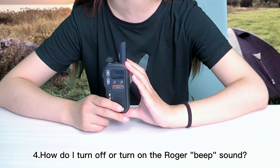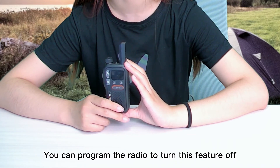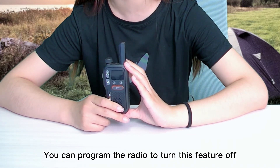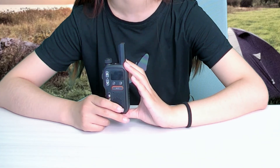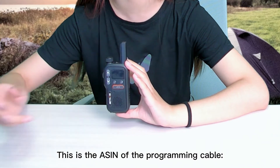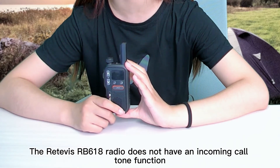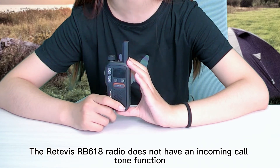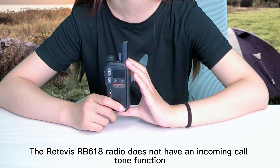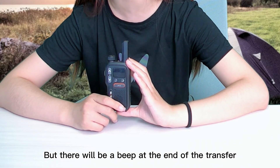How do I turn off or turn on the router beep sound? You can program this function to turn this feature off. As for a calling tune, the Retovase RB618 does not have an incoming call tune function, but there will be a beep at the end of the transfer.